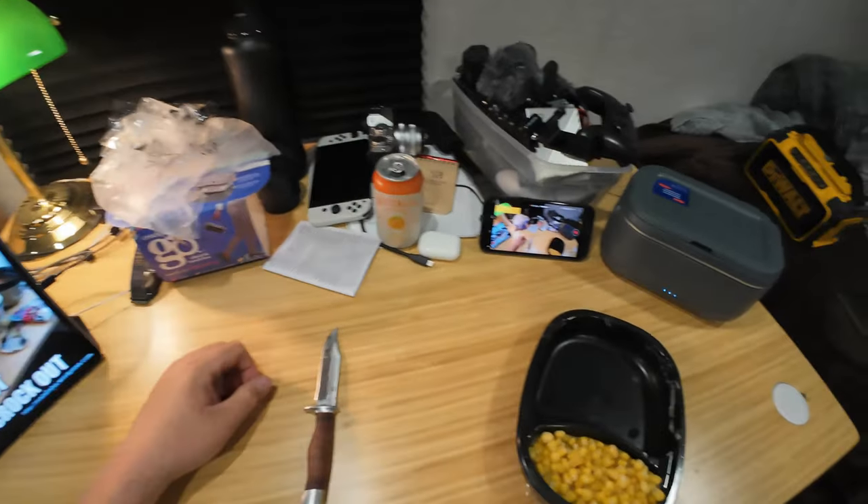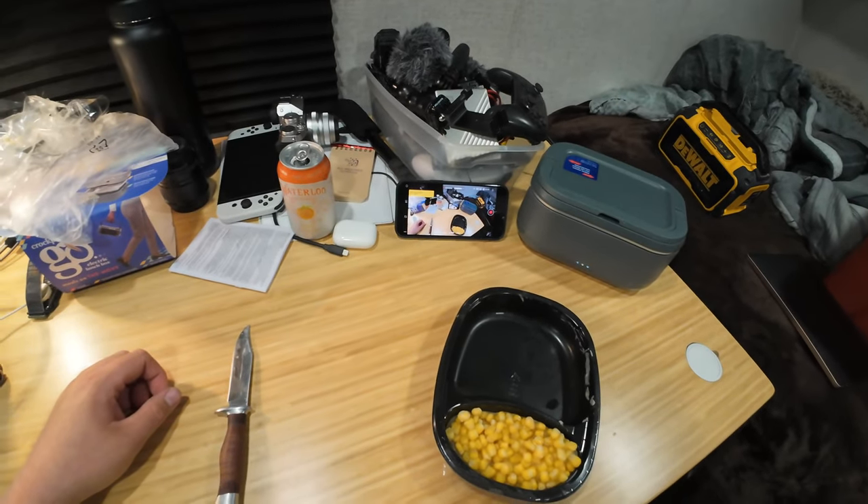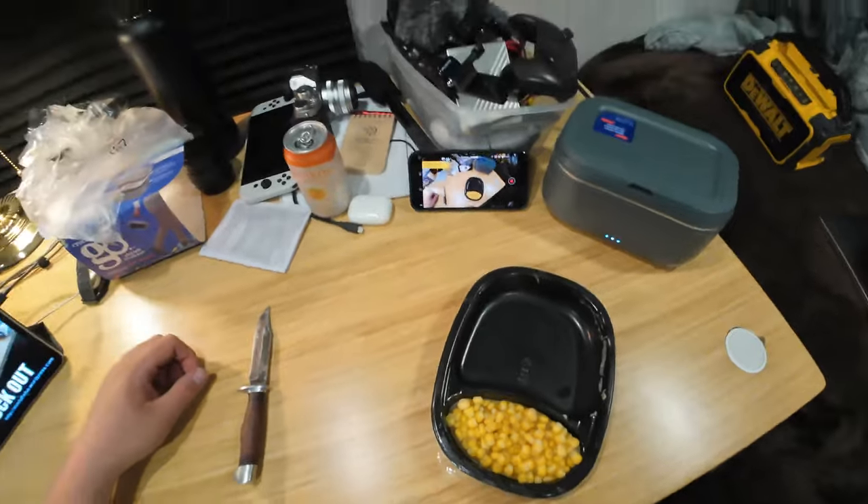It's quarter after seven. I'll be back around 7:30 and we'll have a peek inside and see if it's actually doing anything. In the meantime, I'm going to heat up and eat the corn.